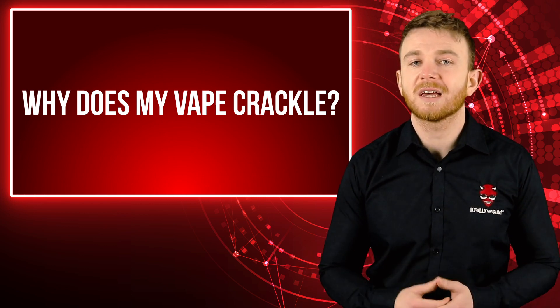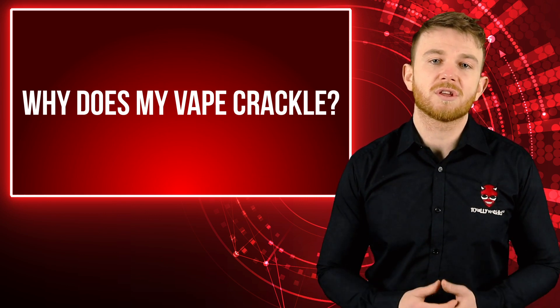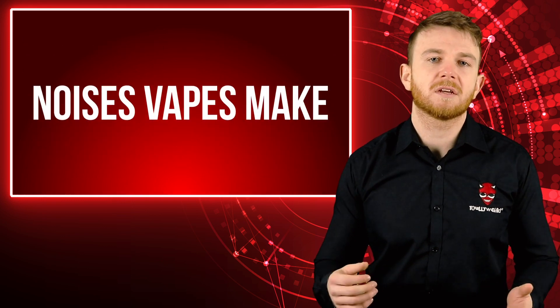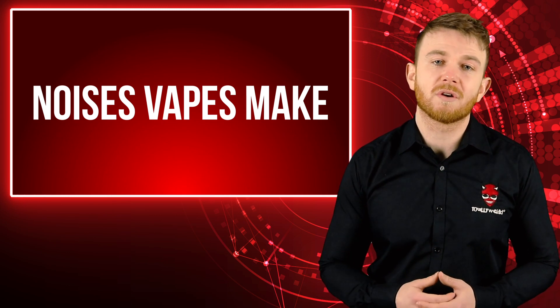However, it is good to get into the habit of understanding what sounds are normal for your vape. This way, if they change you can easily identify if and where there is a problem. So let's take a look at the noises you might hear from your vape, why they can happen and how you can recognise a good or a bad noise.